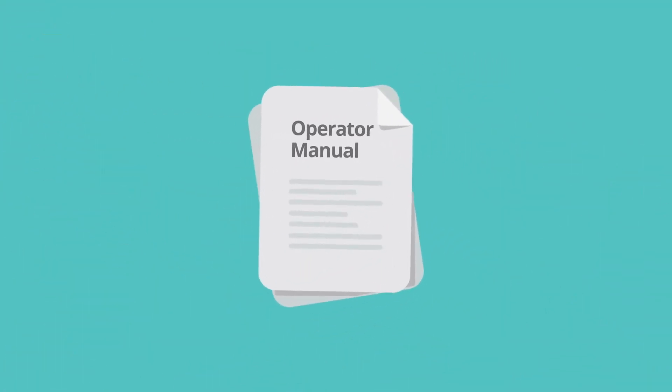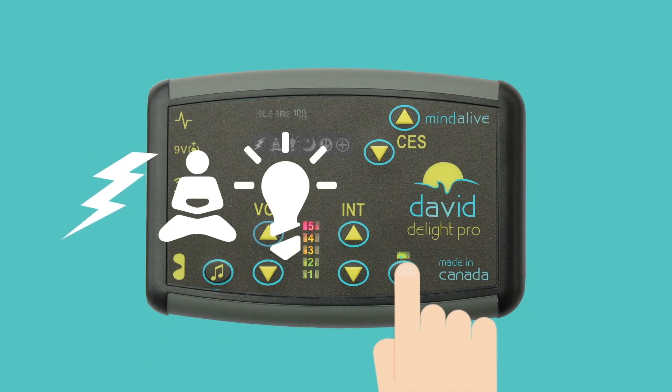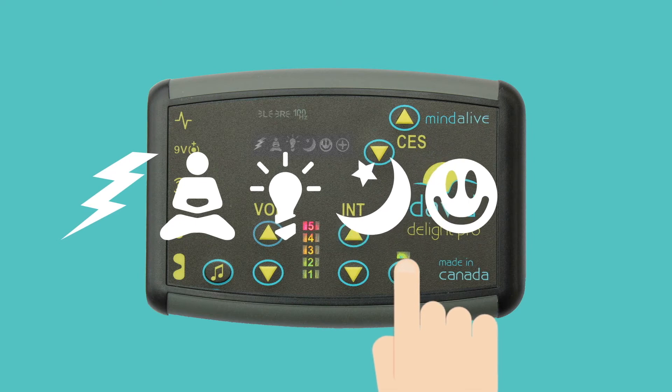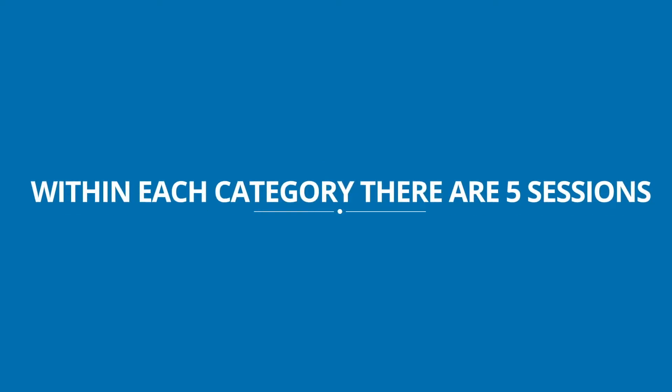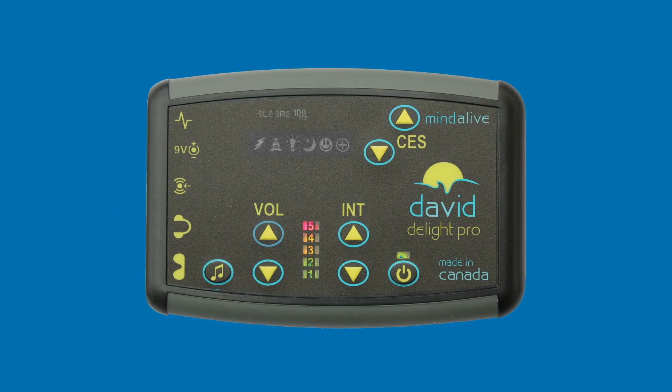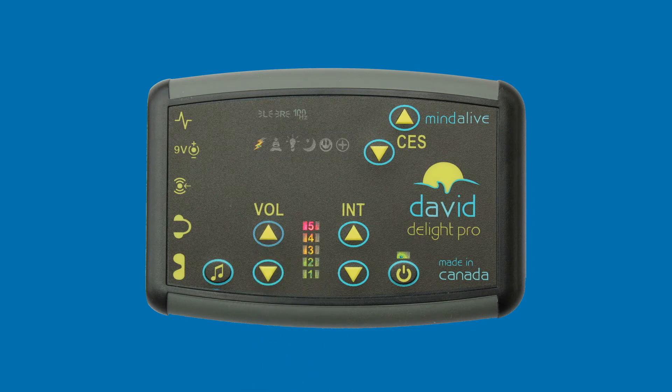Choose a session from the session list in your operator's manual. To select the category, press and release the power button to scroll through the categories. Notice the icons light up when the category has been selected. Within each category there are five sessions. To select the session, press the volume or intensity up and down arrows to highlight the session number.